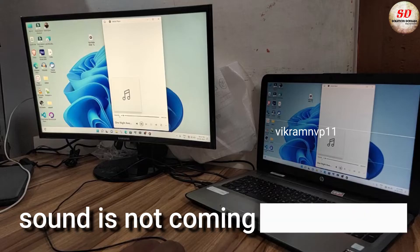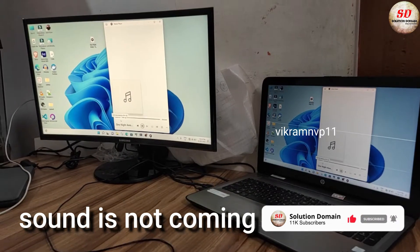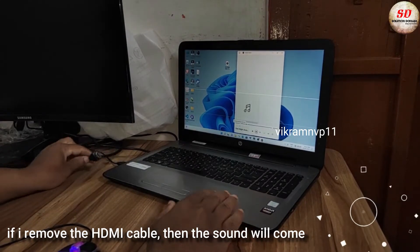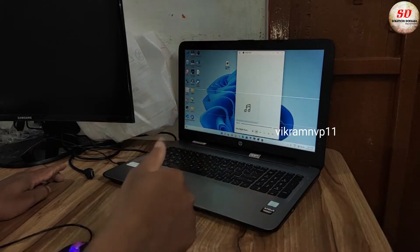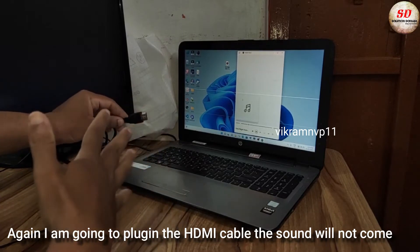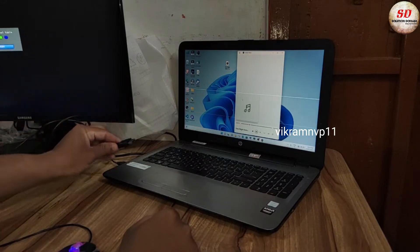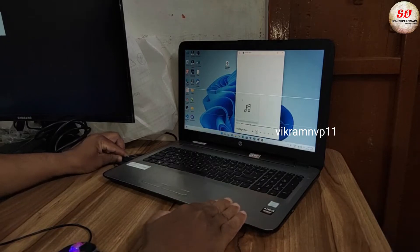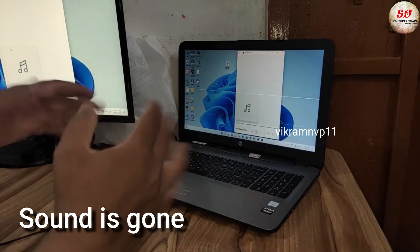I am playing the song but the sound is not coming. If I remove the HDMI cable then the sound will come. Again I am going to plug in the HDMI cable. Now the sound will not come. Look, the sound is gone.